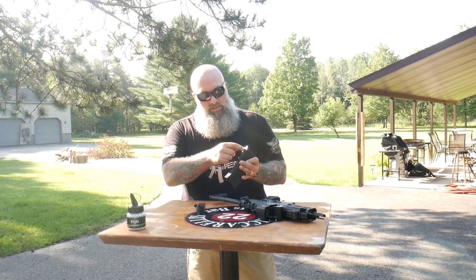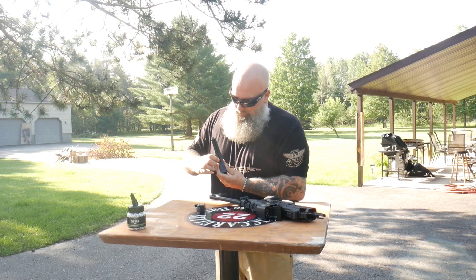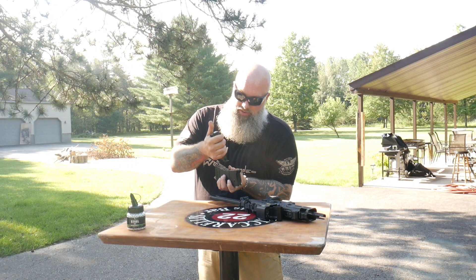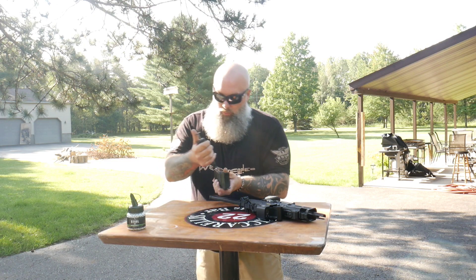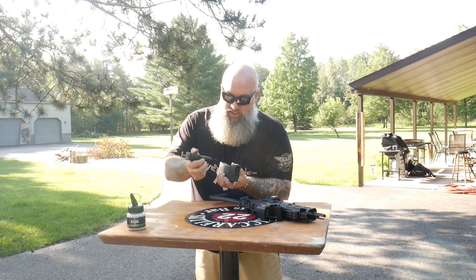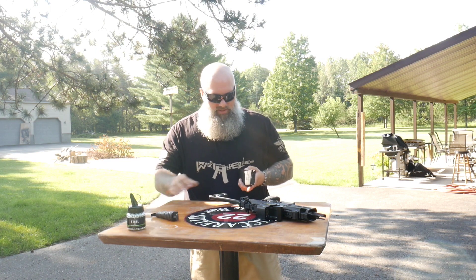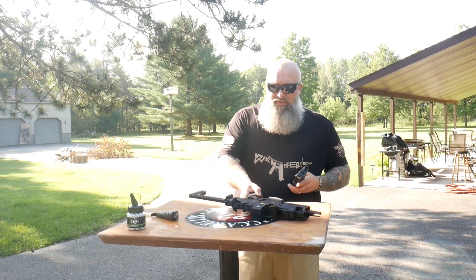To load BBs, take the spring-guided follower, pull it down, and catch it on the bottom-left catch. Then grab your BB loading tool and insert BBs into the magazine. These tools are invaluable — if you're picking up any semi-auto or full-auto airgun, definitely grab one of these from Airgun Depot. You will thank me later.